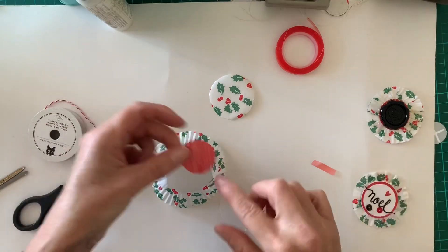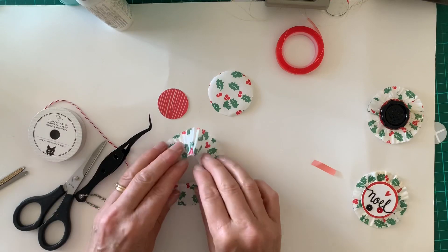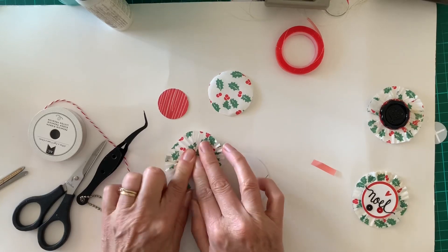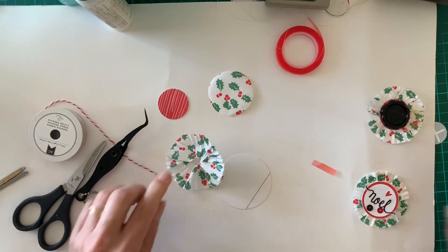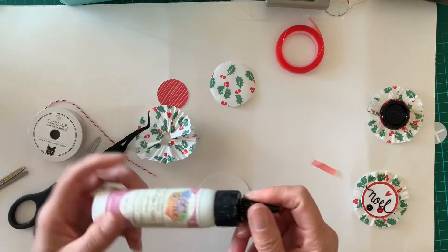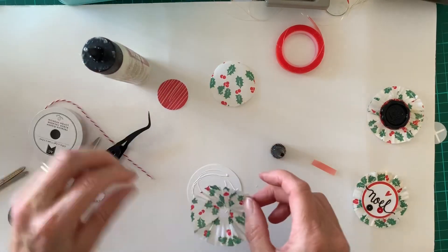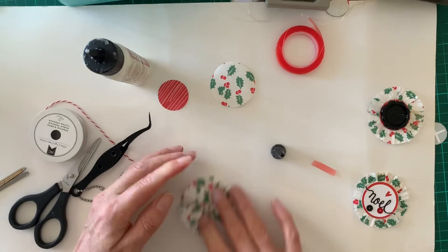It just depends on what size you want it to be, and of course the smaller the cupcake holder the smaller the circle. I just sort of pinch the punched-out circle together — basically that's it. Then I get my circle that I cut out, put a bit of glitter glue — really any sort of glue that you want — just a little bit and just sort of squeeze it onto it. Pretty easy.